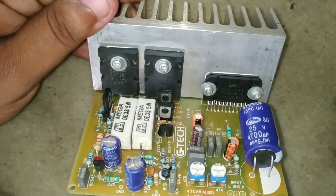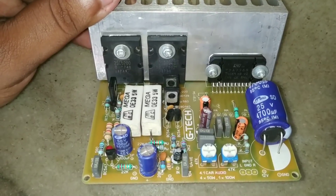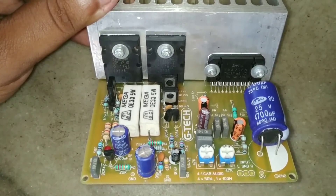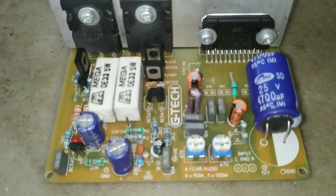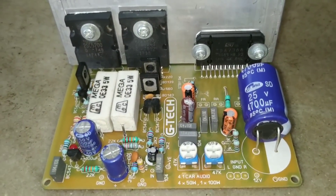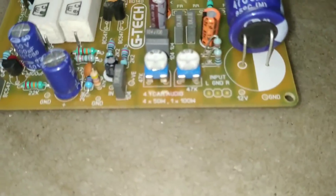We use 5 channels and 4.1 channels. That's why we use 5.5 channels. We are going to go to 5 channels, because 4 channels are 40W, and we are going to add a little bit in the central channel, and we are going to use this transistor to 100W.